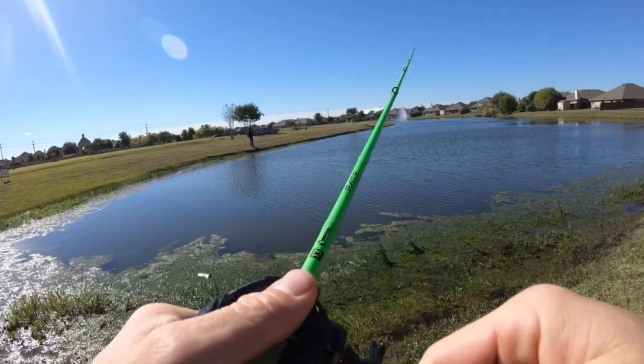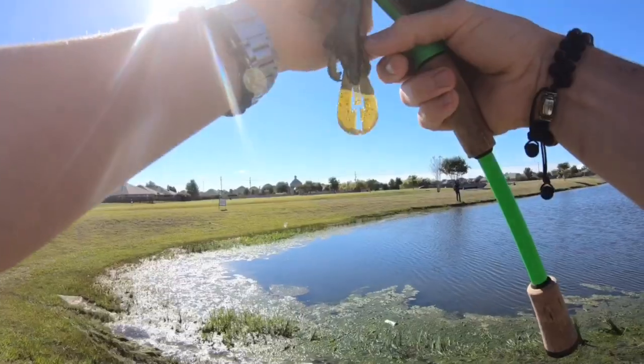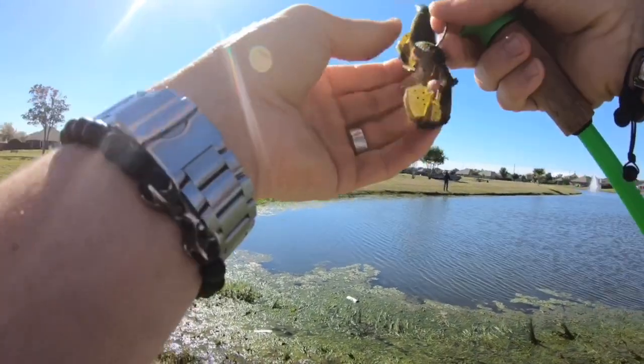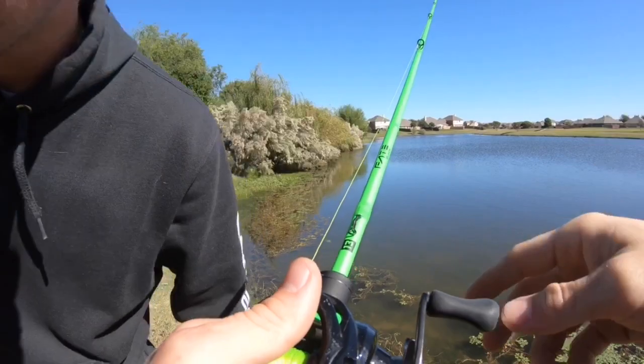That might be Bertha right there! Oh — we missed her! Almost took the bug. Dang, messed the hook all up.